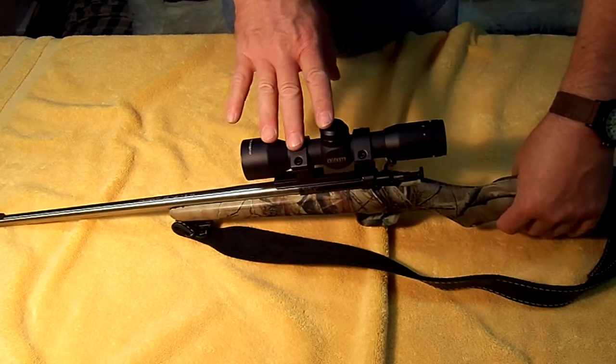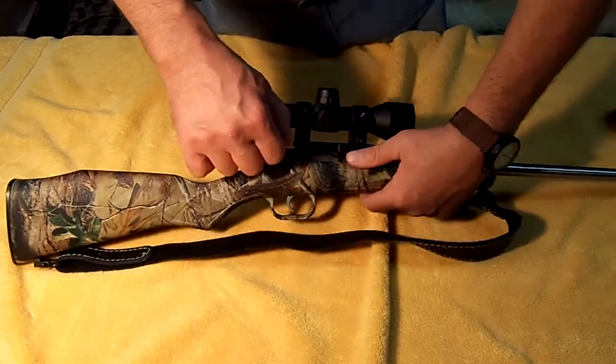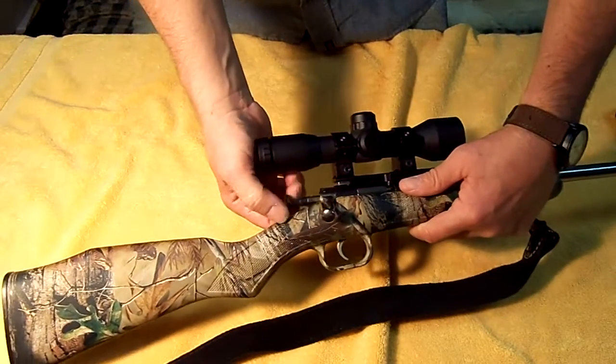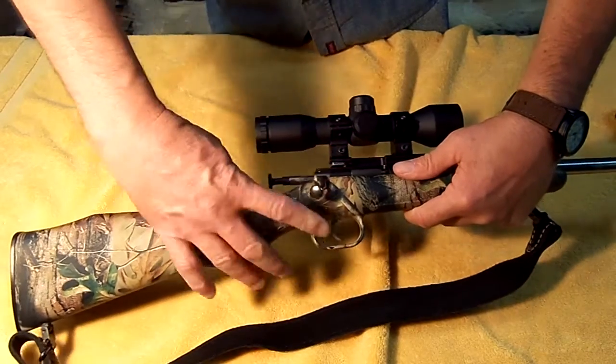This is a nice little mil dot scope. This is a single shot, so what you have to do is work the bolt, put a shell in, close it up, grab hold of this little plunger, pull it back and cock it. And then you're ready to fire.